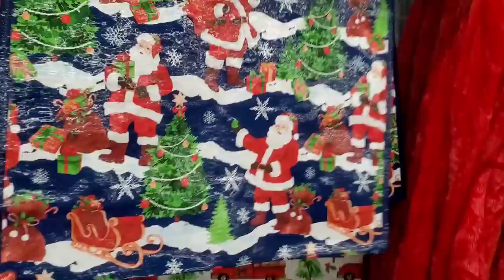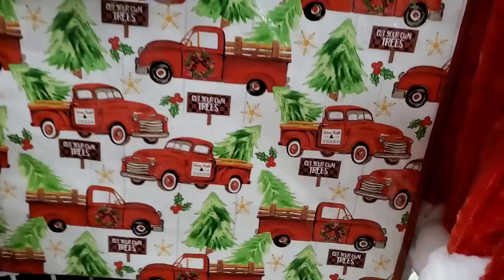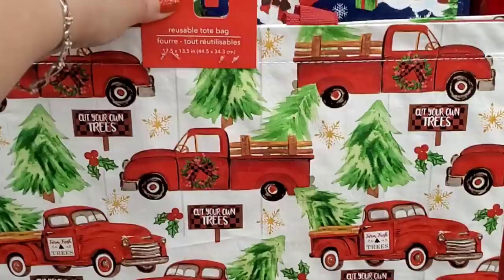Oh my god, look at this Christmas House tote — gorgeous and a good big size, perfect as a gift bag. You absolutely cannot go wrong with that — it's literally gorgeous.